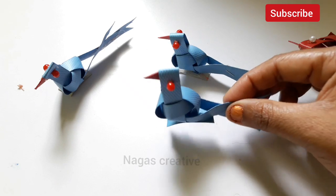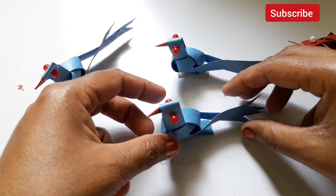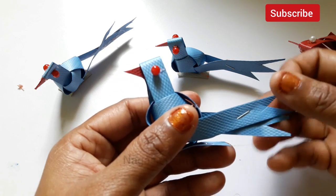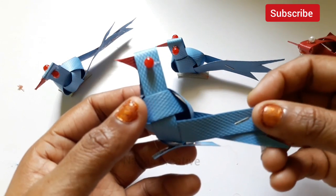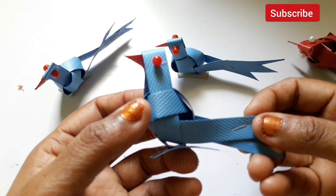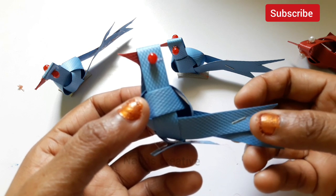Now you need to put it in. Okay friends. Thanks for watching.